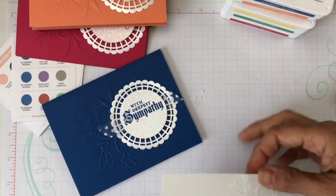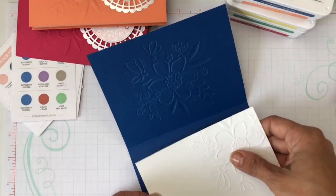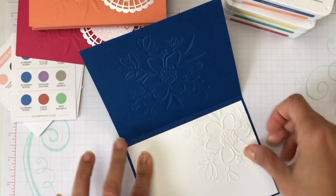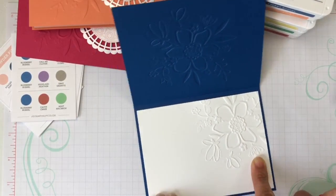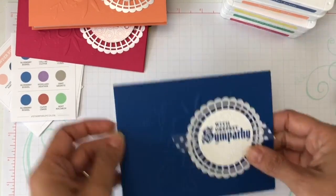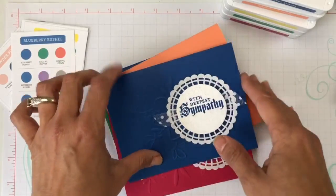I'll put a little bit of Snail on the back of this and add it to the inside of my card. You won't be able to write exactly where you embossed, so I wouldn't recommend embossing the center of the inside layer, but you can certainly write in all the other sections and it will still look very elegant when you open it. I love the coordination.